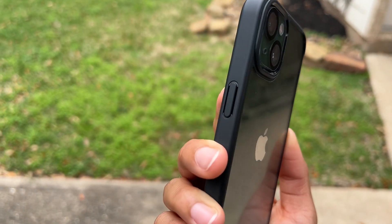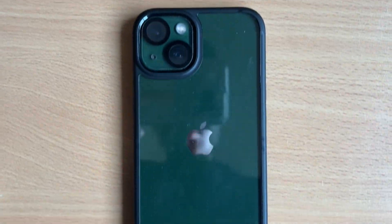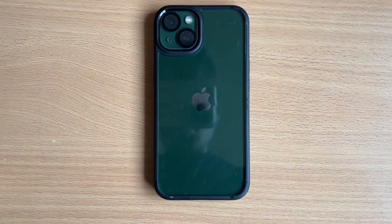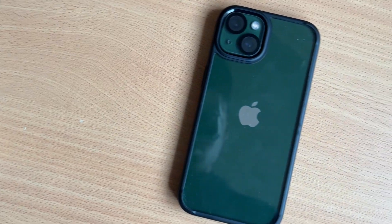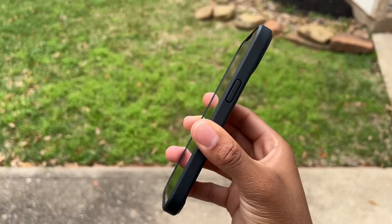The only part that's clear is the back side of the case, with the perimeter being black, so even when it does yellow it won't be as noticeable. It can be a longer lasting case that still looks nice throughout its whole lifetime.